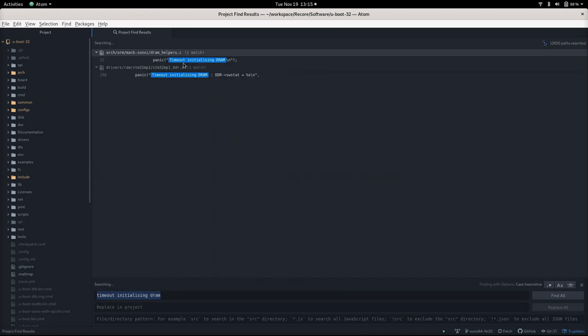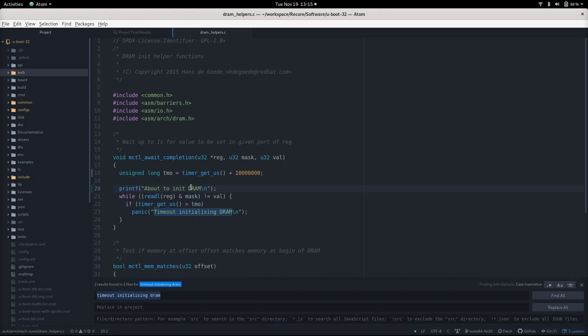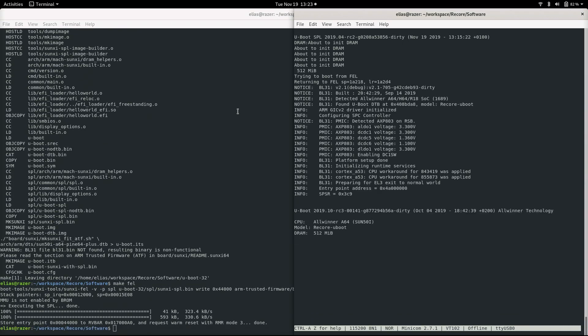So I found the piece in the code where the messages came from and started adding more debug statements. That alone seemed to give enough chip warmup to change the DDR line delays, causing one of the chips to initialize.